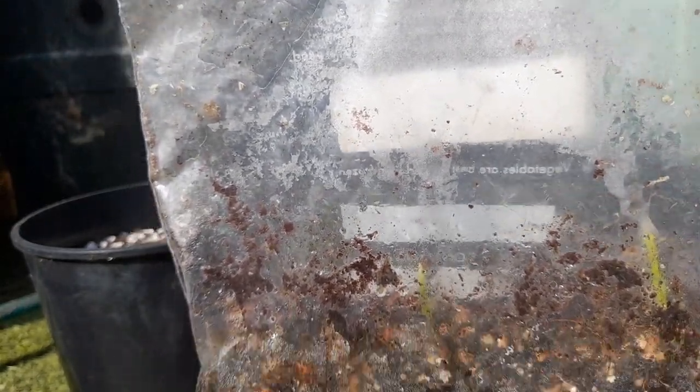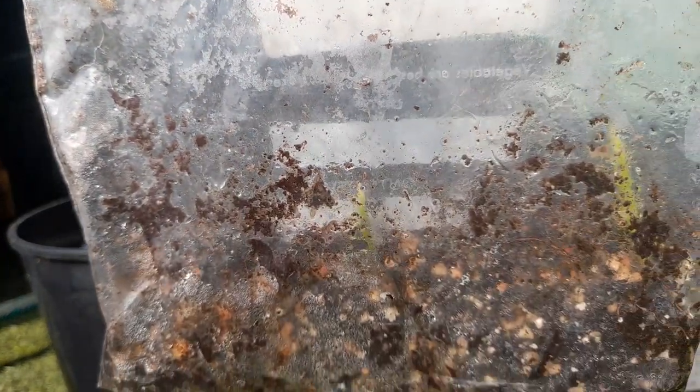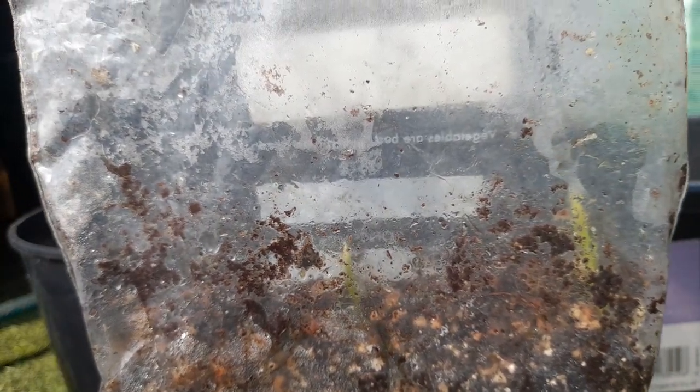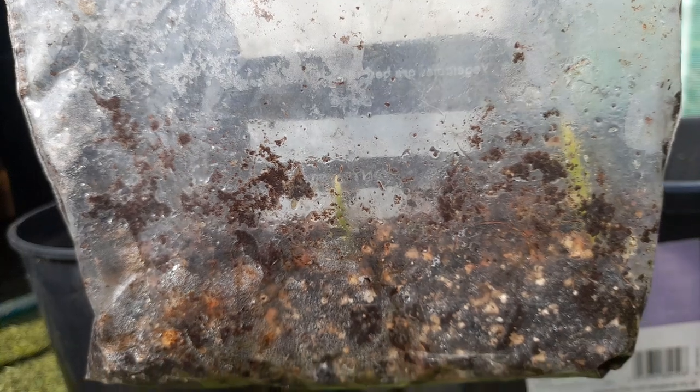I've got the camera on the tripod but I'm going to try and get these out carefully, because the Brahea Armata doesn't like root disturbance. So I'm going to get them out very carefully and then pick up the camera after that and we'll pot them up.